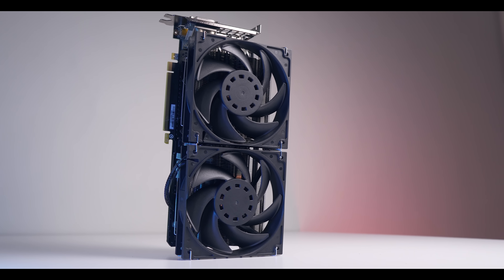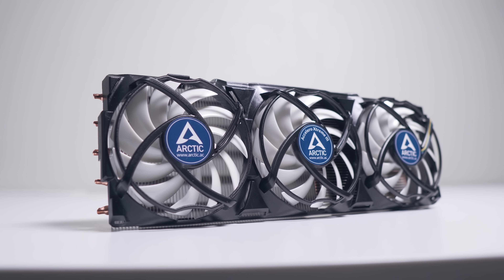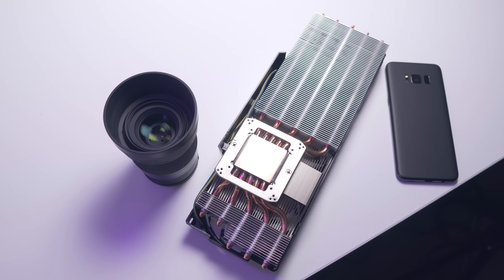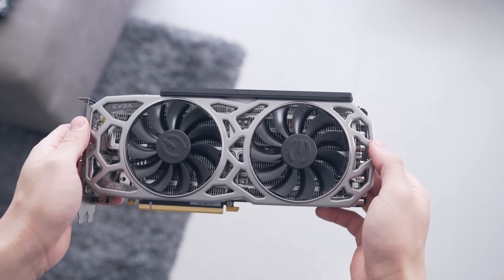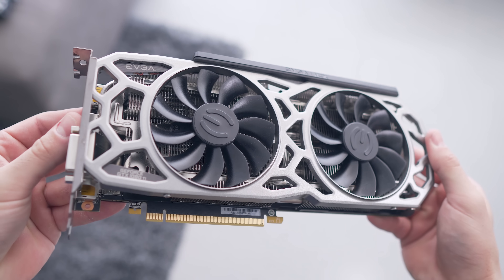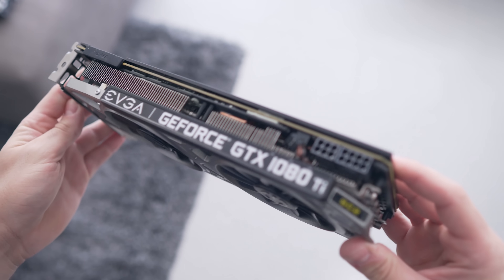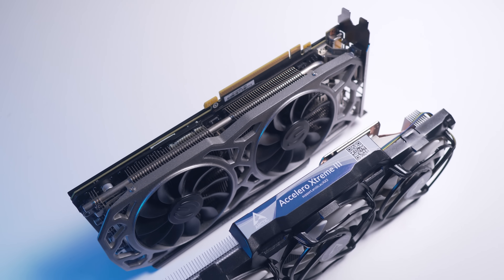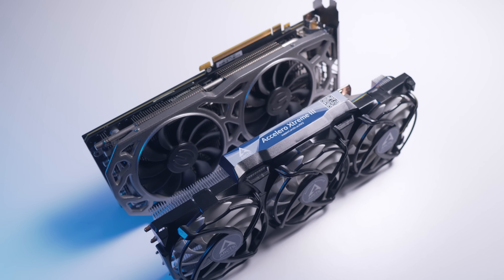GPU cooler swaps have been growing in popularity on this channel, and the Morpheus 2 cooler swap from a couple weeks ago was well received. Since then there have been many requests for the Arctic Xcelero 3, an aftermarket cooling solution for your GPU. We'll be comparing it to the EVGA SC2, which I'd consider the middle ground for a GTX 1080 Ti cooler — significantly better than a founders edition or blower style card, but a few degrees behind bigger options like the Strix or Gaming X cards.